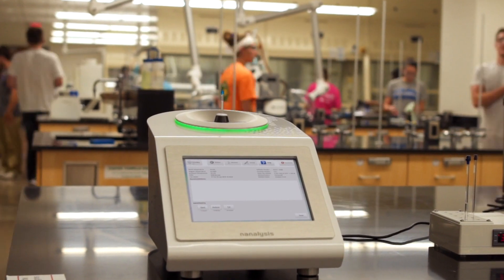Prior to having the benchtop NMRs, we had to provide pre-printed spectra to all of our students, and that really wasn't a good measure of them being able to see what they had actually made in the laboratory. So having the benchtop NMR allows them to get a spectrum of their actual product.